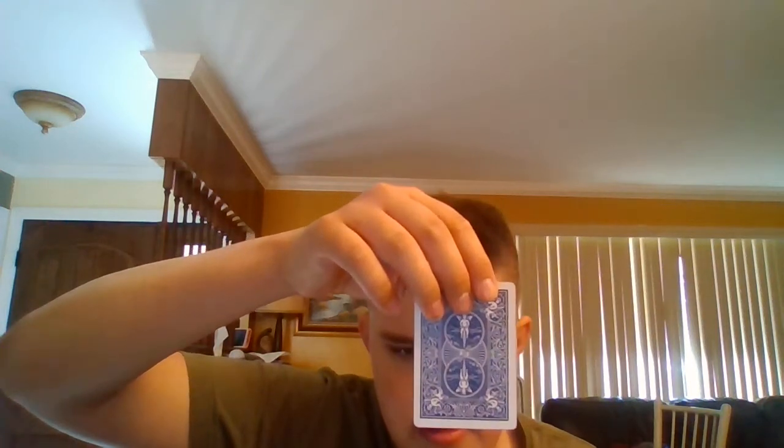Okay, so today I'm going to show you a new card trick that I learned. Start by picking a card, any card from the deck, and then take one out and put it on the ground. Don't show the others. Okay, watch one more time.